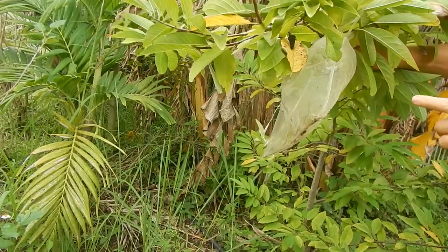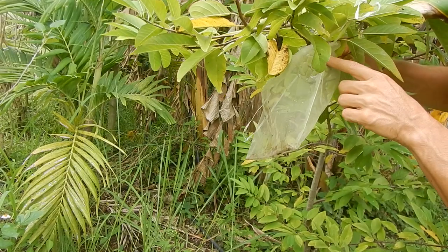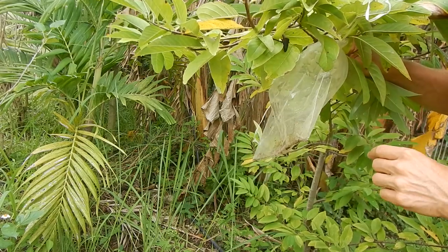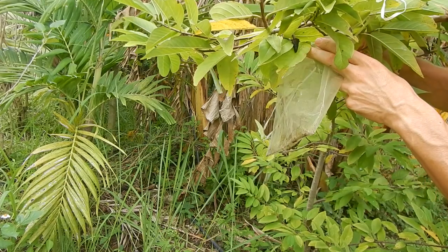And one of the last custard apples in this season — almost ready, tomorrow it's ready. We have had so many — I couldn't keep up with eating them. Having so many custard apples that you need to compost them means you are in the right place. Custard apples are just sweet and juicy, they have a lot of seeds but it doesn't matter — very nice, very good taste.